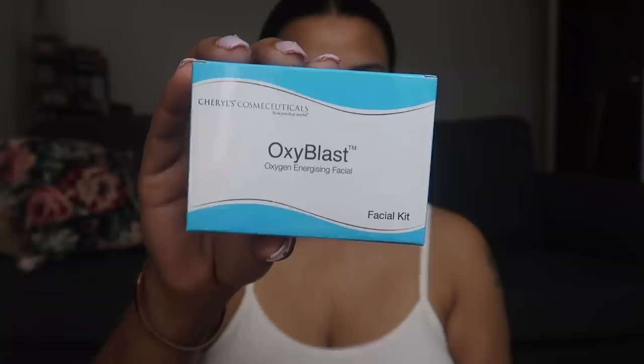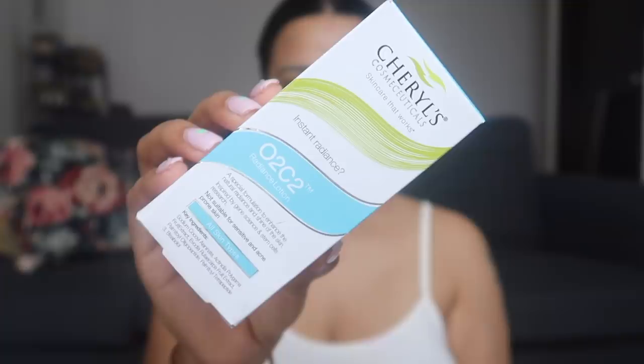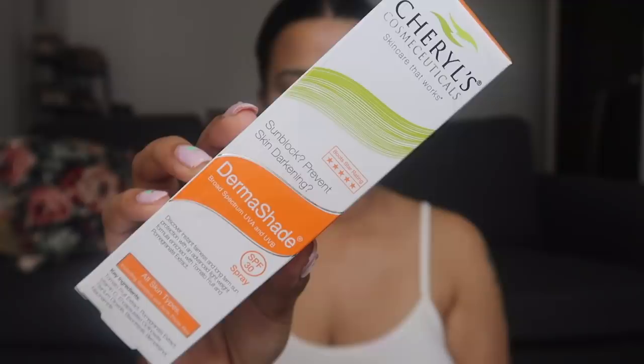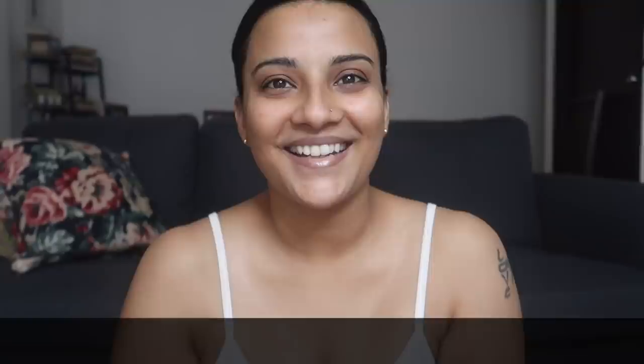So in this video, we're going to be paying a little extra attention to our face and skin. I'm using Sheryl's Cosmoceuticals Summer Regime. I'm going to use products — first of all, this is a facial kit. It's such a small, handy facial kit. You can take it anywhere, very easy if you're traveling. It's a very cute facial kit called the Oxiblast Oxygen Energizing Facial Kit. We're going to do the facial first, and after that I'm going to use two other products: Sheryl's Cosmoceuticals O2C2 Radiance Lotion, and in the end we're going to use a sunscreen — also from Sheryl's Cosmoceuticals, called Dermashade SPF 30 Sunscreen. All product links are given in the description box below, so check it out. With that, let's get started.